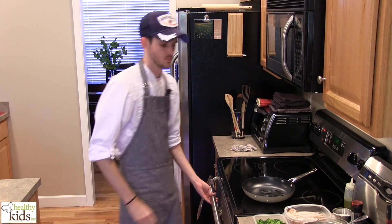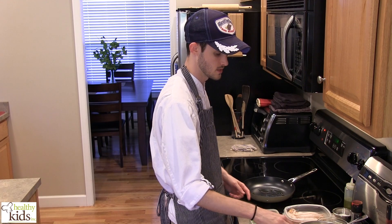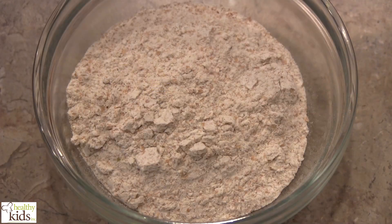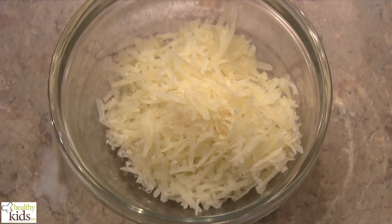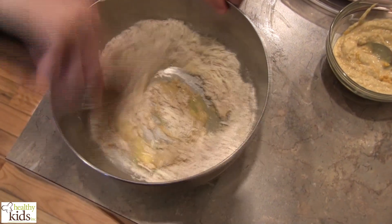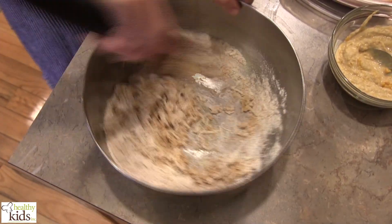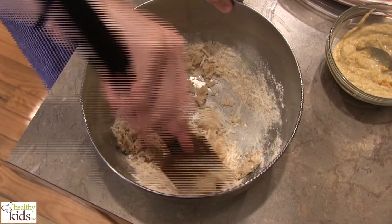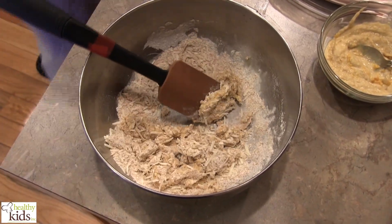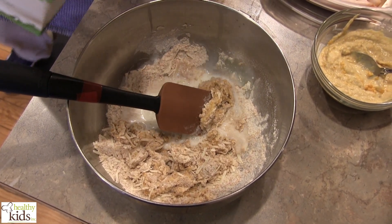We've steamed our broccoli in advance. We have an egg in the bottom of this bowl that's been beaten and some minced garlic. We have half a cup of flour, and also we have Parmesan cheese. Just going to start to mix this together. I'm going to add just a splash of milk.